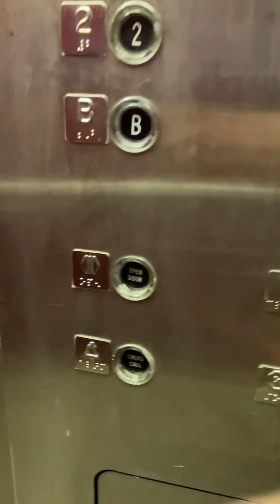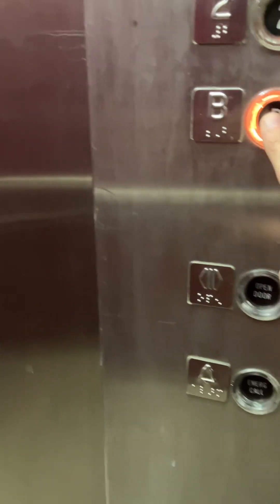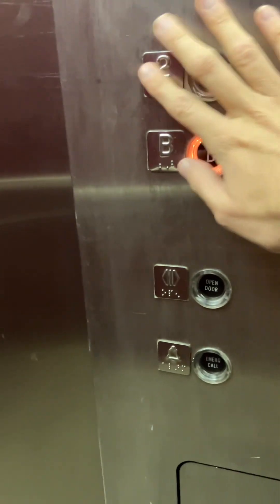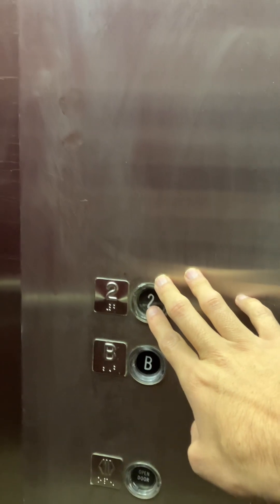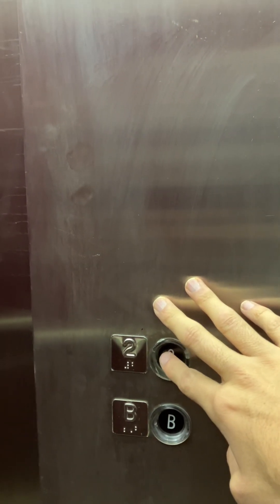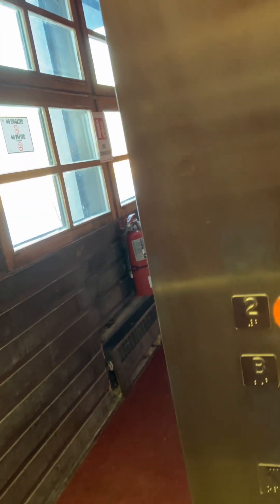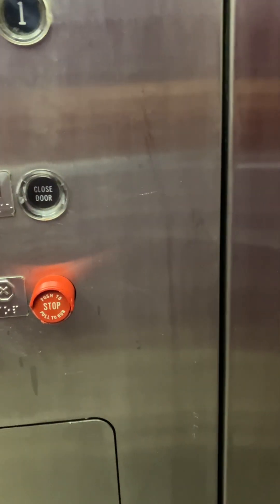There we go. We're going to start off by going here. Of course, we always start off that way. It re-leveled. This elevator is old — it even has those old start switches.